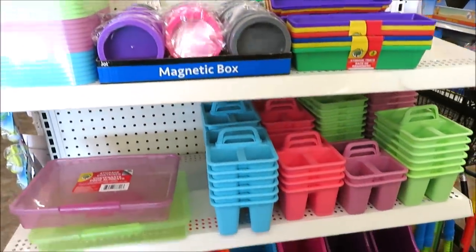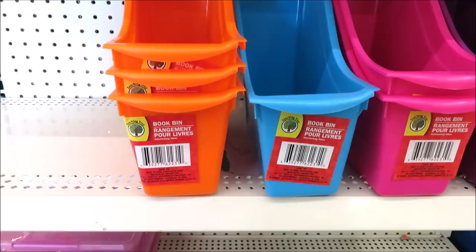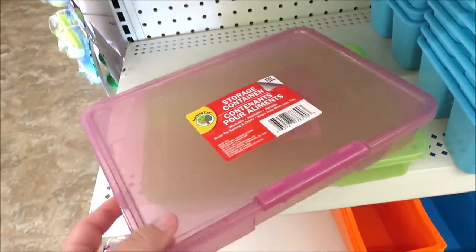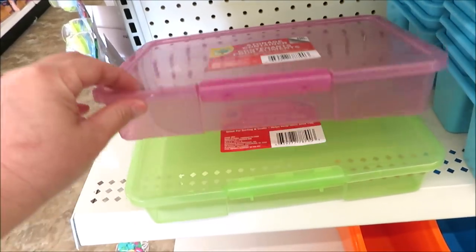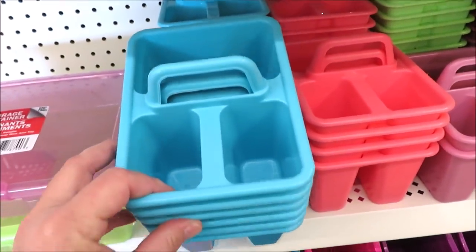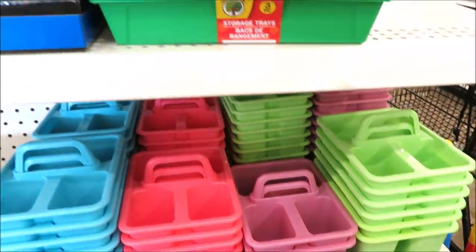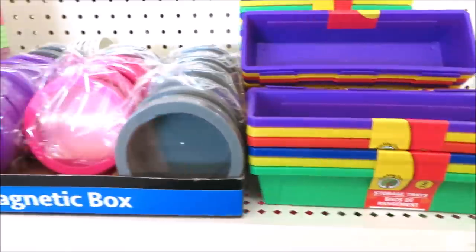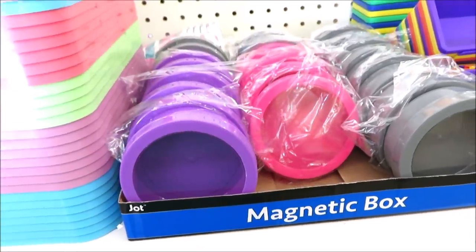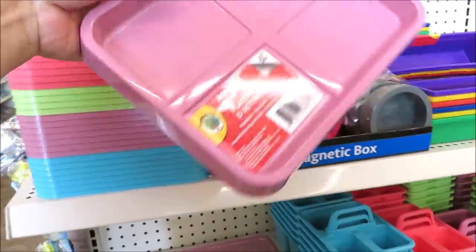Over here they have more back-to-school organization. These are smaller than the ones I've showed you at Target Dollar Spot but they're only a dollar. They're calling them book bins instead of vertical hanging file holders. They have some clear storage in lots of purple, pink and green. I actually have one of these in clear and I keep my sewing kit in it. They have miniature caddies in bright blue, really bright pink, a muted rose or purple almost, and green. Up here they have storage trays in three packs, some fun acrylic magnetic boxes that are more like little circles in purple, gray and pink, and new activity trays that come in all kinds of colors.